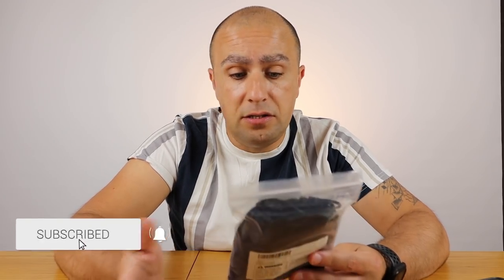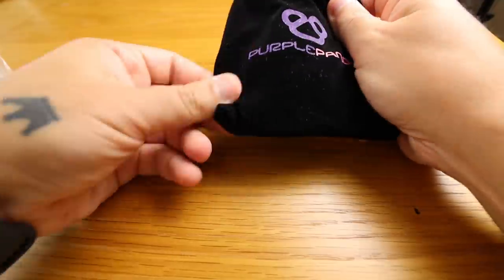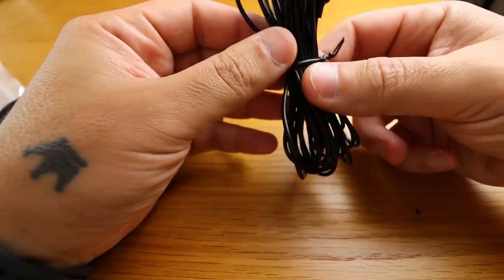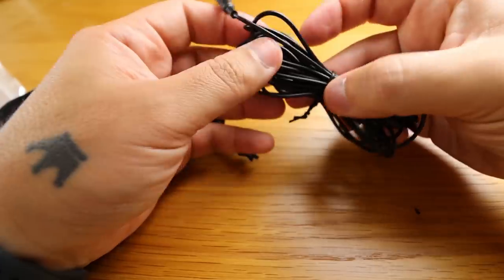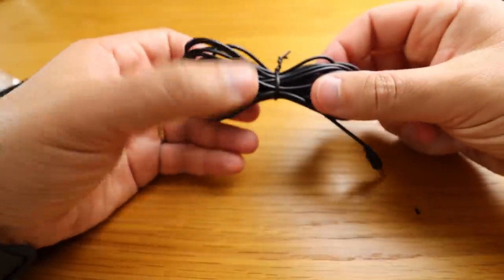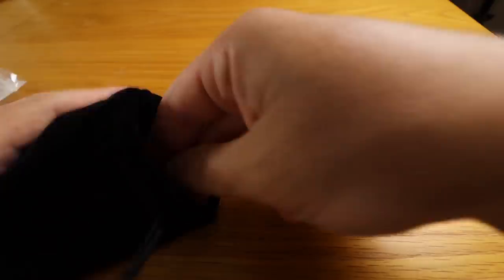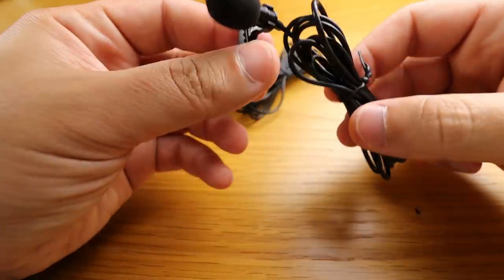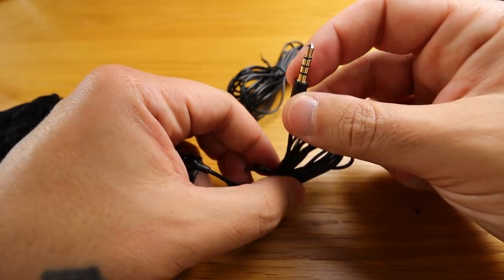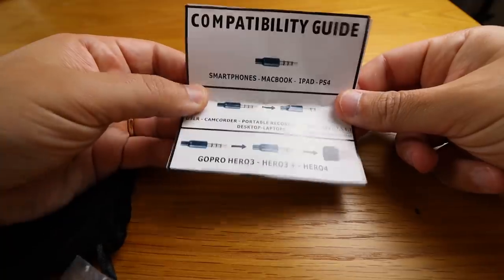Let's start with the unboxing. It comes in a plastic bag with Purple Panda branding. We have the extension cord with a TRRS connector — 9.8 feet, 3 meters — which was one of the main reasons I chose this microphone. It's massive, a really useful extension. We also have the microphone itself, a nice small one with a clip, and the TRRS connector. There's also a compatibility guide.